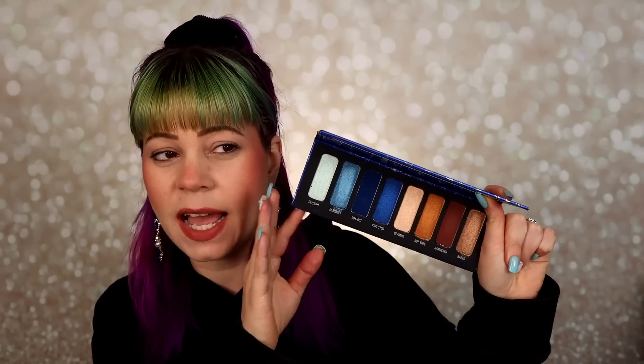I'm excited to test it out. I don't have more than one palette in this format from Melt — I do have the Radioactive palette, but that's the only one in the same format. We'll just see how it goes. Hopefully it's going to be nice quality. I do kind of wish there were more mattes since I prefer mattes over shimmers, but we'll see how these are.